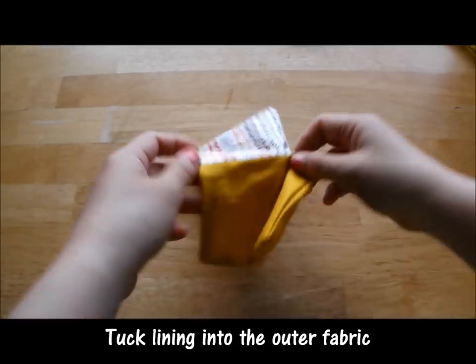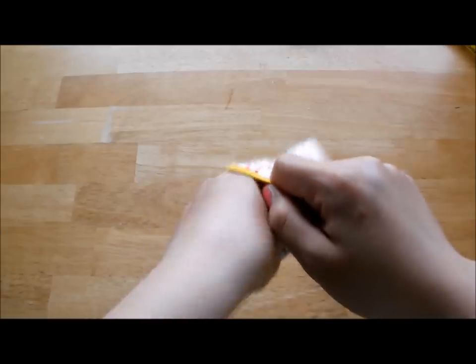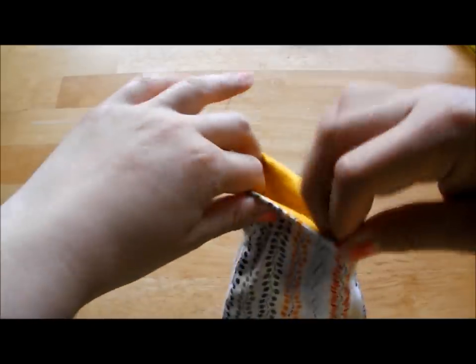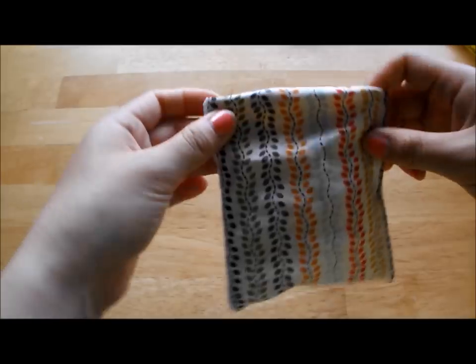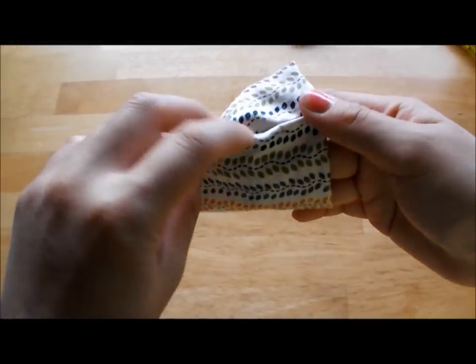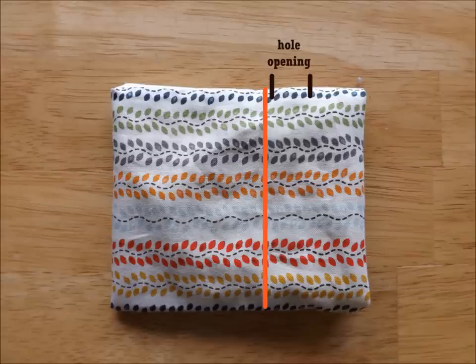Now tuck the lining inside the outer fabric. Find the drawstring hole on the side and sew right under the hole all the way around.